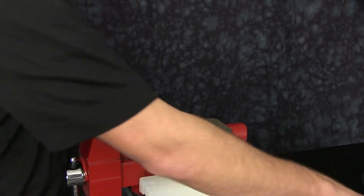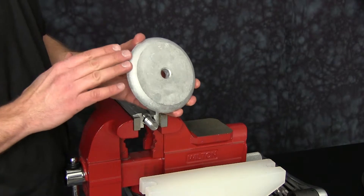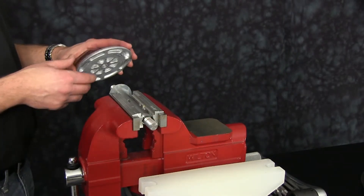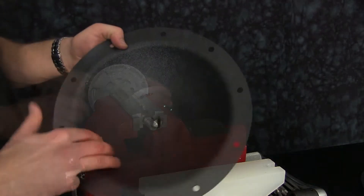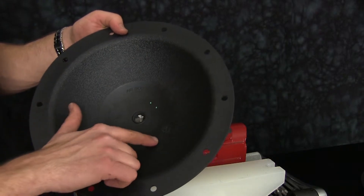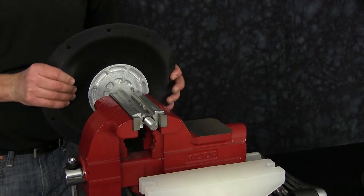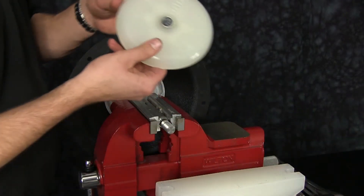Inspect the inner and outer diaphragm plates. Ensure the plates have no sharp edges or scarring on the radius. Plates can be cleaned up with emery paper, crocus cloth, or fine sandpaper. Make sure the radius is maintained during cleanup. Replace if necessary. Be sure to install the radius of the inner diaphragm plate towards the diaphragm. Note on the diaphragm air side we also list the material, part number, and date code. Note the built-in O-ring on the center of the diaphragm that seals on the main shaft.